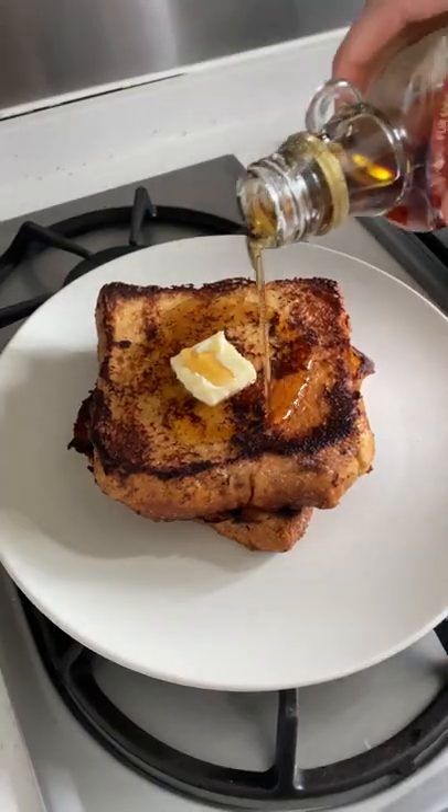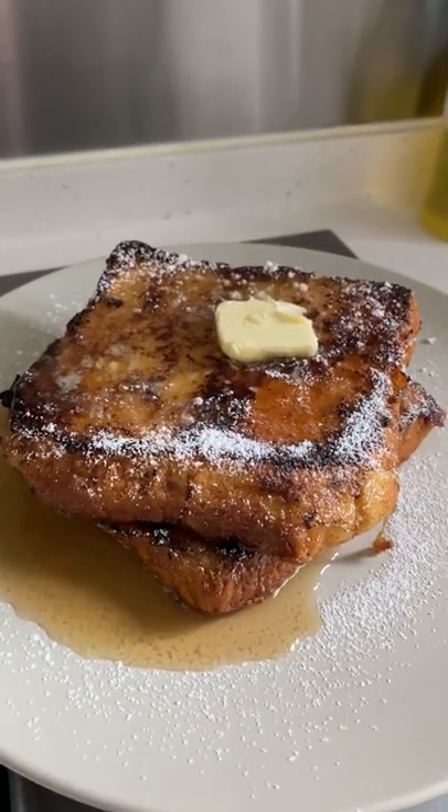When the toast is golden brown, serve it on a plate and top with butter, maple syrup, and some icing sugar.